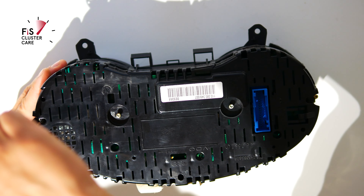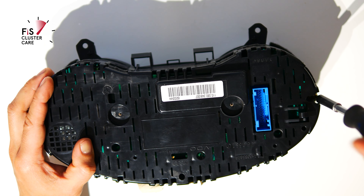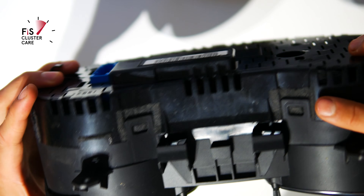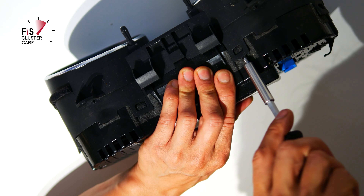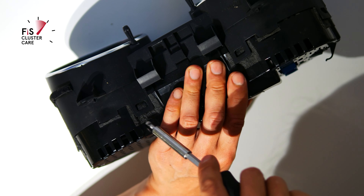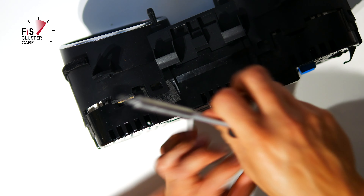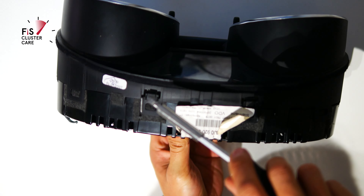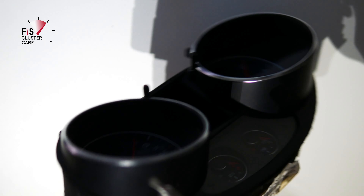Start by removing the four screws on the back of the housing, then you want to release all of the housing locking tabs. Be careful not to pry too much or else you risk breaking them. Release them evenly around the housing before attempting to split the two halves apart.